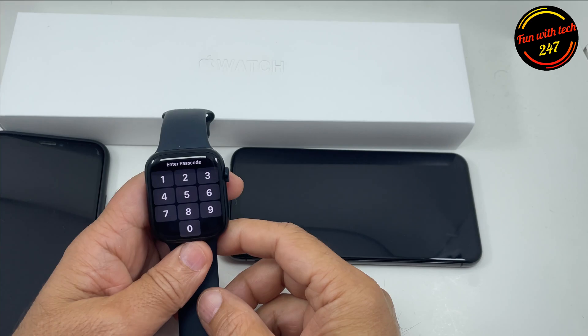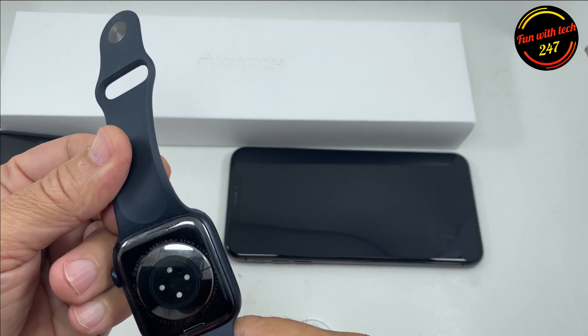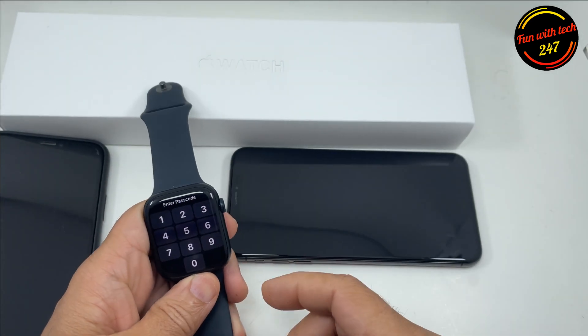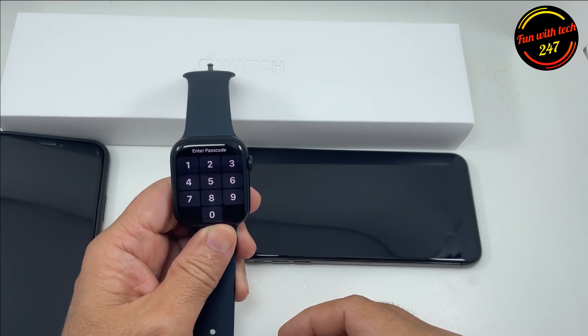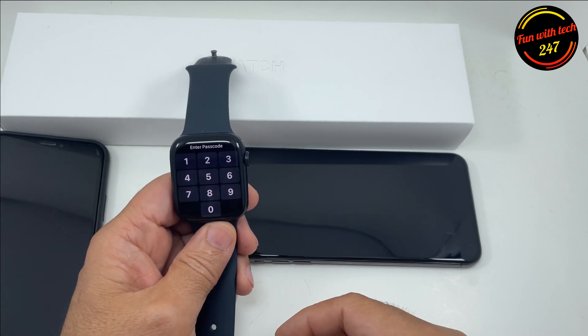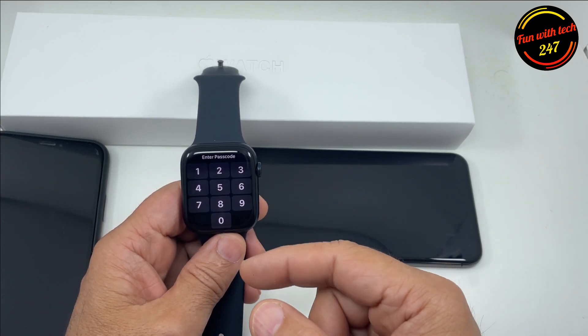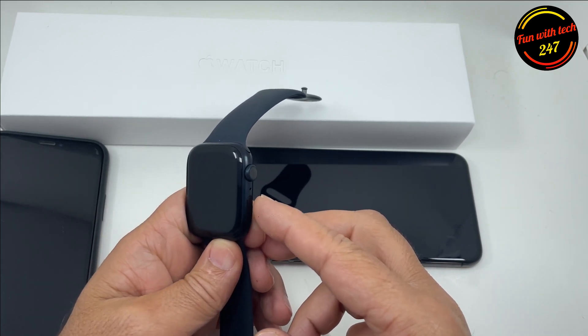Hello everyone, today I have here an Apple Watch Series 7. Someone asked me in the comments of my previous video: if you forget the passcode, how can you reset it? So there's a way — if you forgot the passcode, you can effectively reset it to get access to the watch. I'll show you step by step how you can do it.